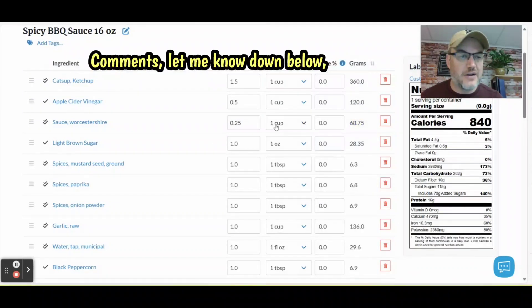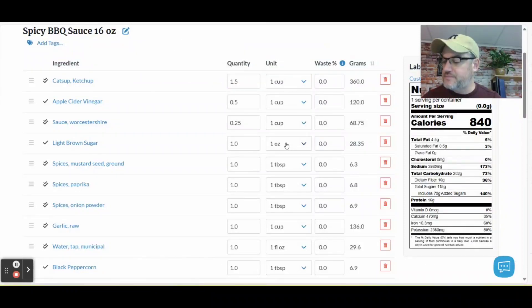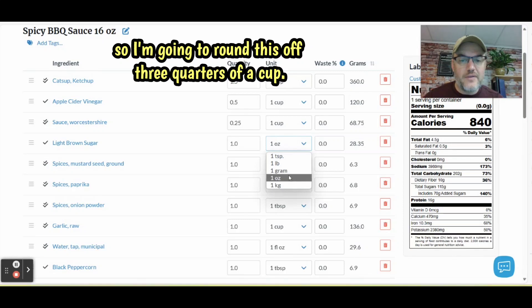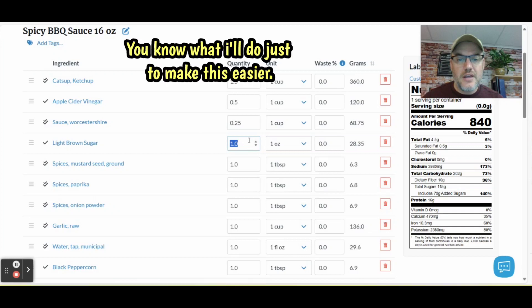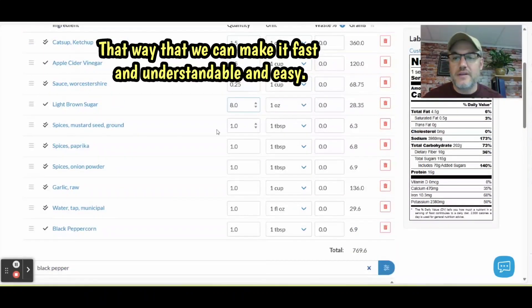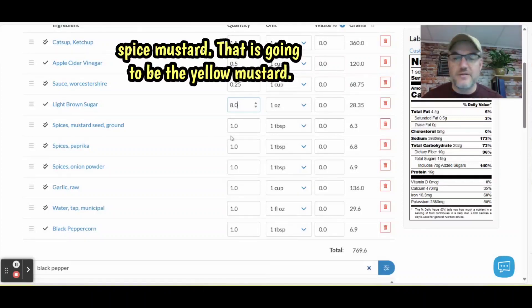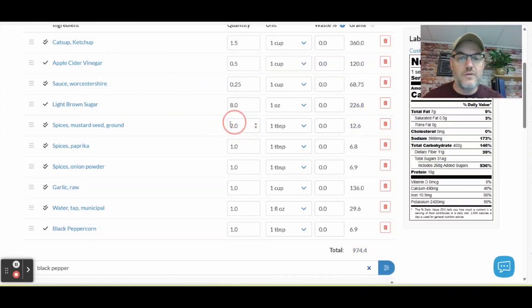If you have any questions or comments, let me know down below. Light brown sugar is three quarters of a cup — a cup is eight ounces, so I'm going to enter eight ounces to make it easy and understandable. For spiced mustard — that's the yellow mustard — it's two tablespoons, so we go up to two. There we go, two tablespoons.